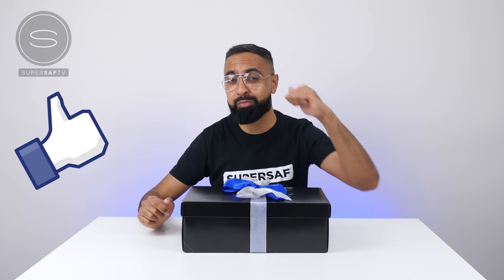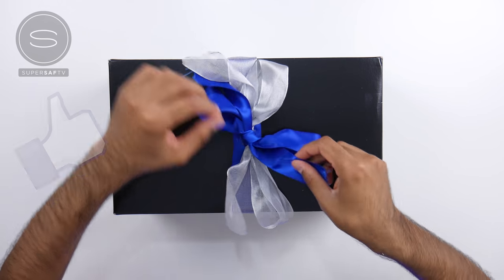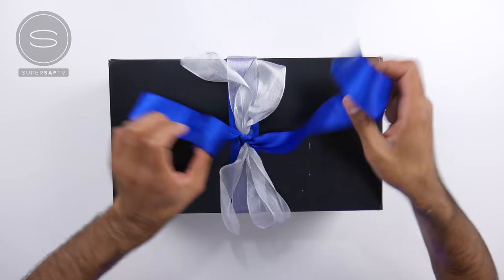I'm super excited to find out what's inside, and if you're as excited as I am, then be sure to smash that like button. So we've got some ribbons. Nicely done. It's very heavy, I have to say.